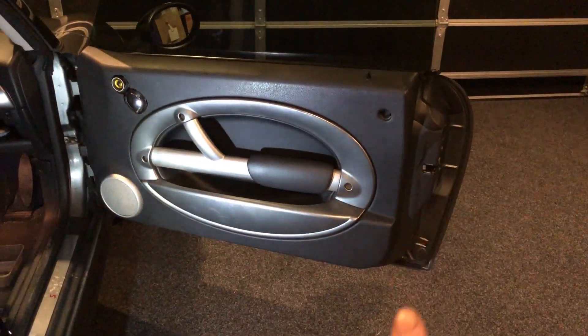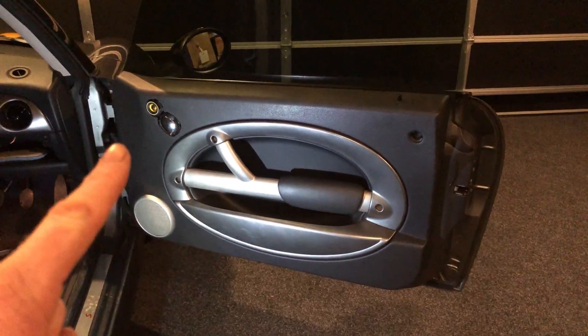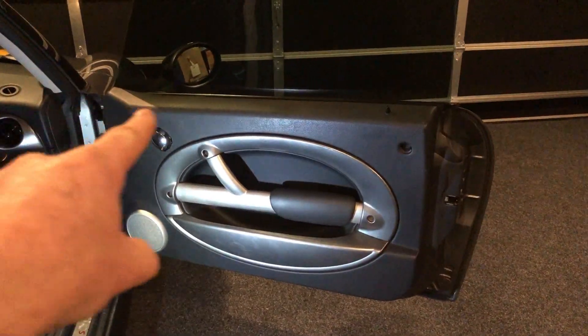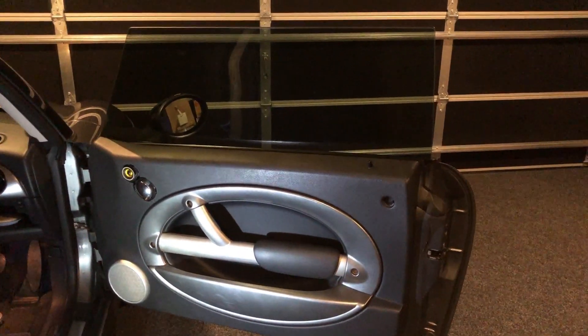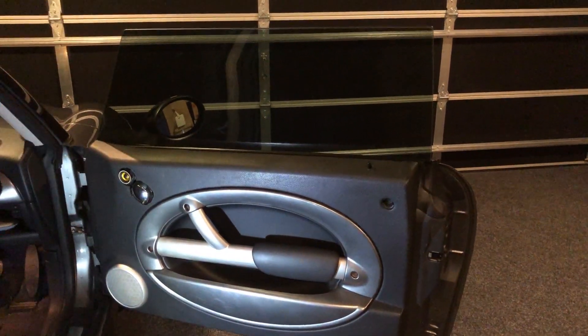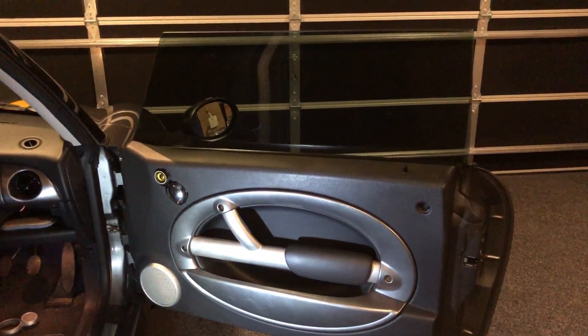You're going to work your way around — across here, taking the clips out, popping them out. Leave the top ones to last. One point before starting: window up. You won't be able to complete this with the window down.